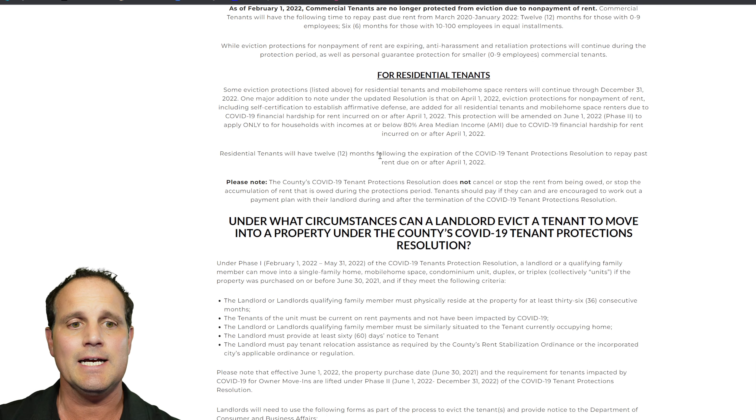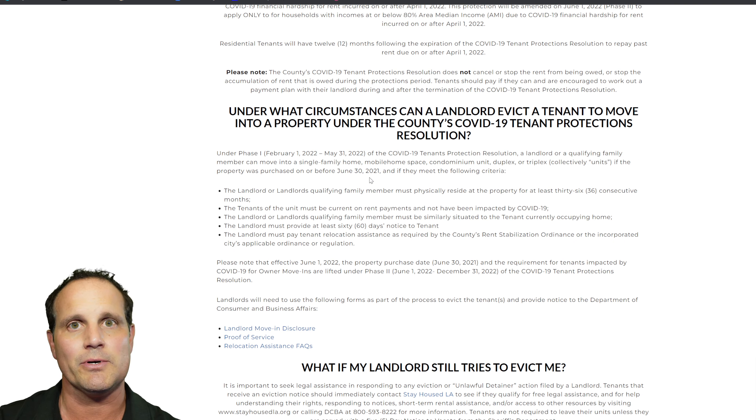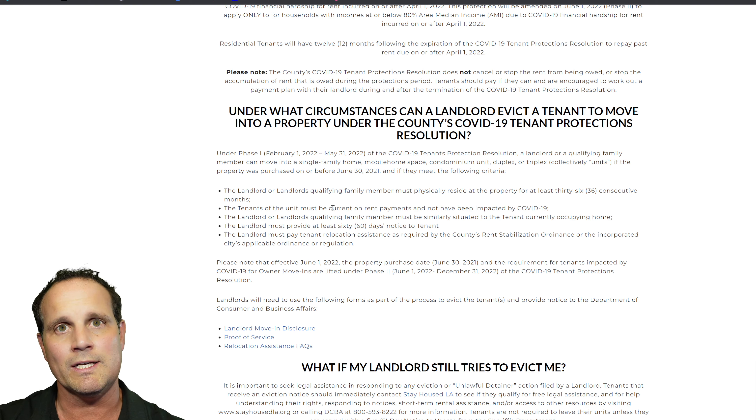I have these links below. There's a big section here talking about owner move-in. Important things to remember: if you are going to move into the property under the owner move-in no-fault just-cause provision, you're going to have to live there for at least 36 months consecutively. The tenants in the unit must be current on rent payments and must not have been impacted by COVID-19. This is for Phase 1. So if you are an owner trying to move in and the tenant is behind on rent, you won't be able to in Phase 1 — you'll have to wait until Phase 2, where this provision drops off.